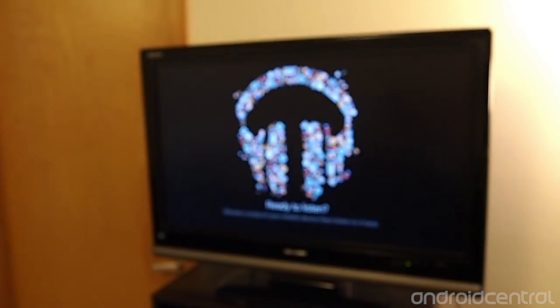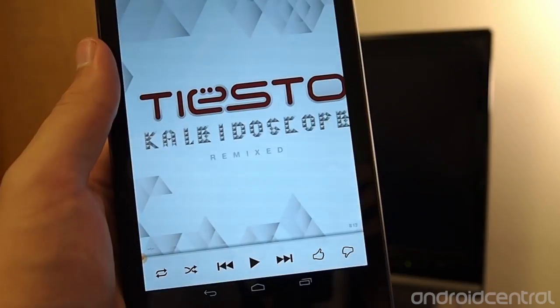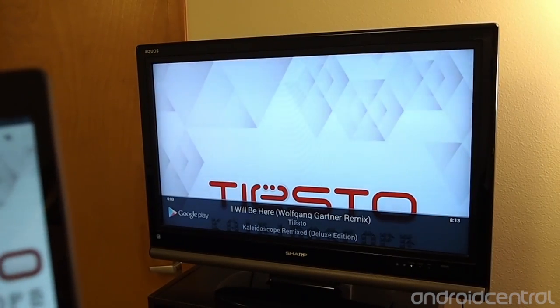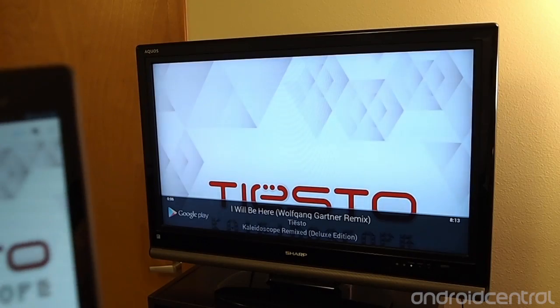Once you hit that, you'll see on the TV it'll say 'ready to listen — choose a song on your mobile device and then listen to it here.' When we get back to the tablet and hit play, it'll start playing nice and loud, just how the neighbors like it at 9:40 at night.